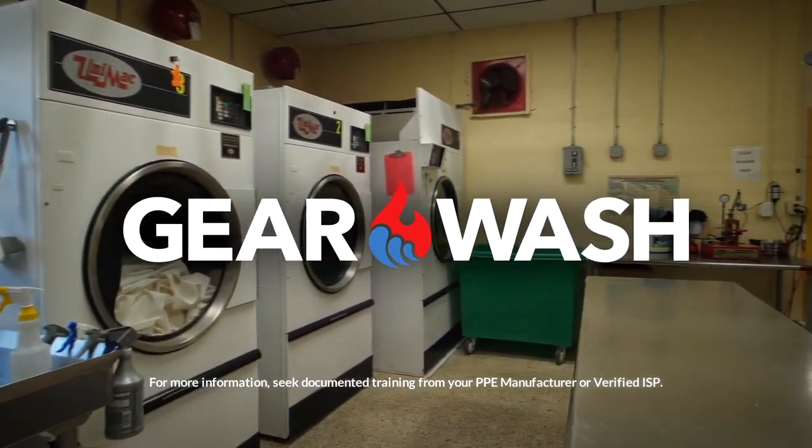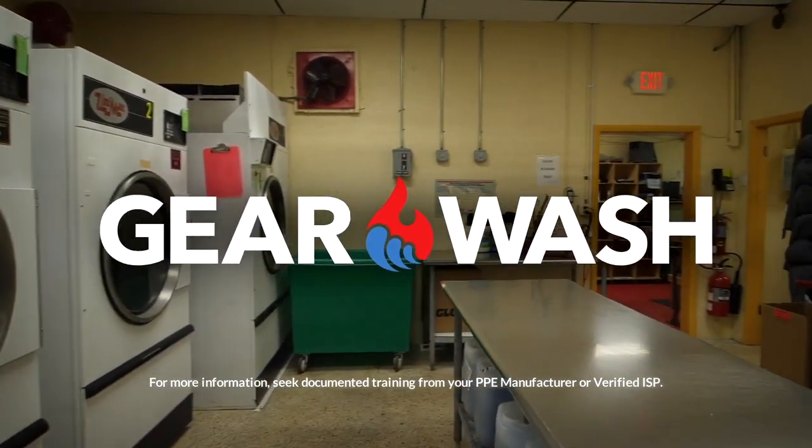Have questions or want our team of experts to take a look at your gear? Contact us today.